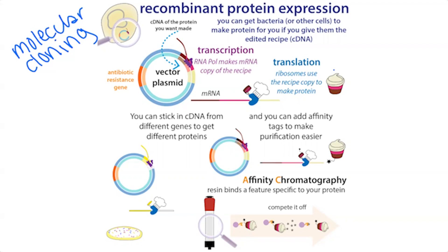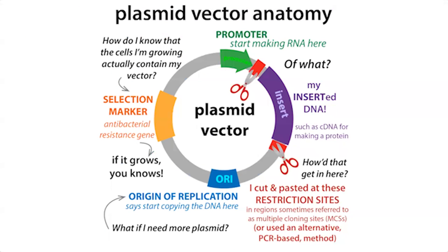One feature of these plasmids is that they have an antibiotic resistance gene, which will allow for selection. You want only bacteria that actually take in the plasmid to be able to grow — so you select for them using antibiotics. Bacteria that have the plasmid will have the antibiotic resistance and be able to grow in the presence of the corresponding antibiotic, whereas others won't. The plasmid also has a promoter, which tells the RNA polymerase to start making your messenger RNA copies, right in front of your gene of interest.